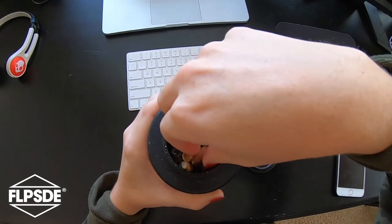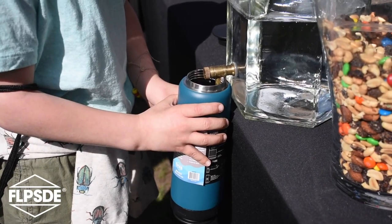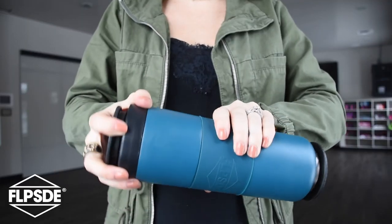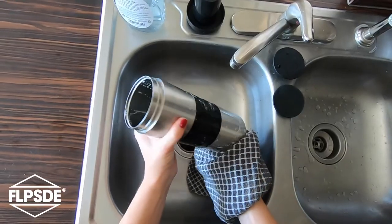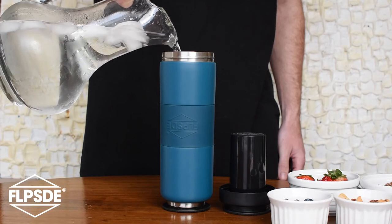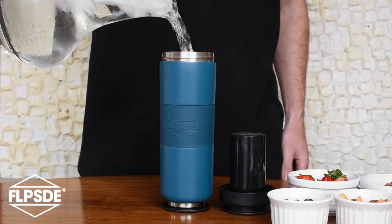Throughout the design process we recognized another problem that needed solving. The reusable water bottle market is saturated with vessels that are difficult to clean. Flipside's inner chamber, which is used to store snacks or personal items, can be removed for easy cleaning without the need for special brushes. This unique functionality also makes it possible for users to enjoy nine extra ounces of hydration.